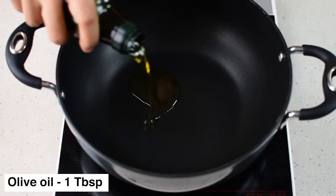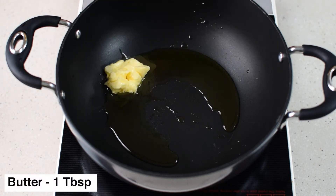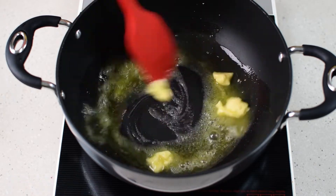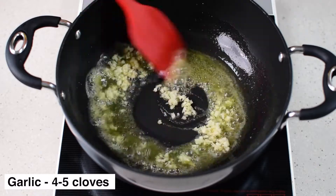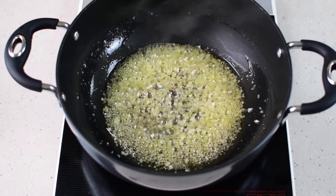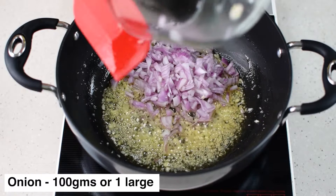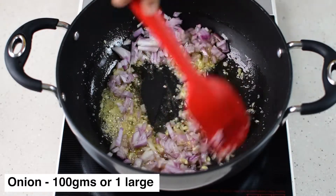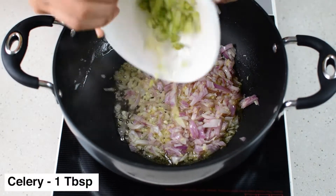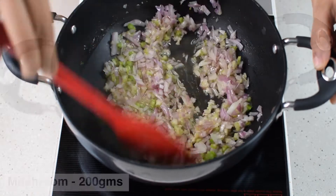Making the risotto is very straightforward. Heat some olive oil in a pan and add some butter — let the butter melt. I know real Italian recipes don't call for butter, but it tastes really good here. Sauté some garlic until the raw smell goes off, then add in the finely chopped onions. Sauté the onions for a while, then add in the chopped celery and lastly the button mushrooms.